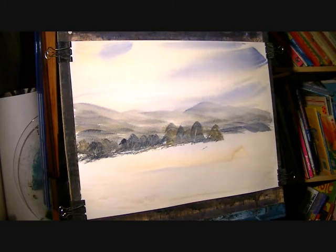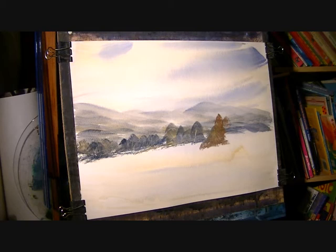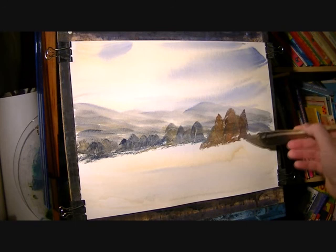I'm going to add a touch of light red to the mix. I've got some trees here that come even closer to the foreground, so I'm mixing light red with a bit of burnt umber as well as the two colours we started with.